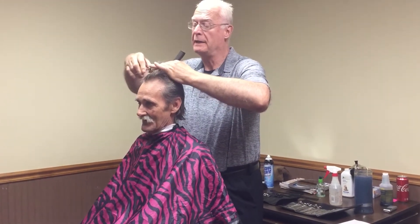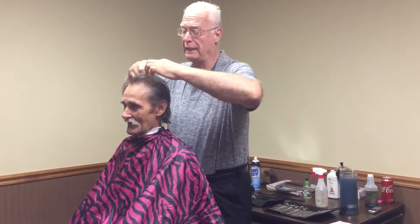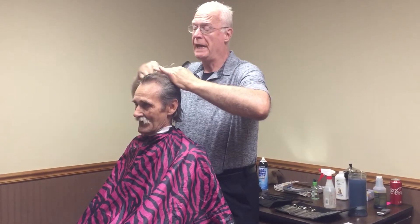All you have to do is follow your guideline. I start a guideline up front, and you just follow your guidelines all the way through your haircut. It'll turn out okay.